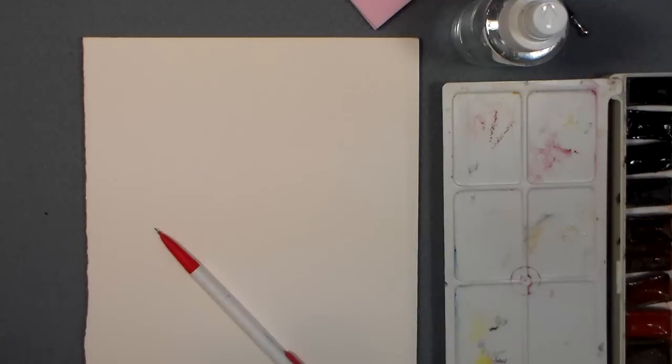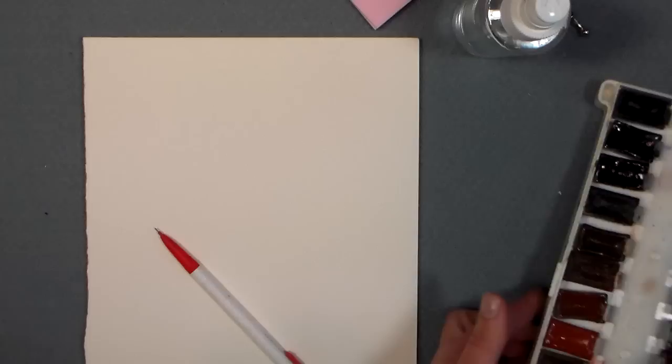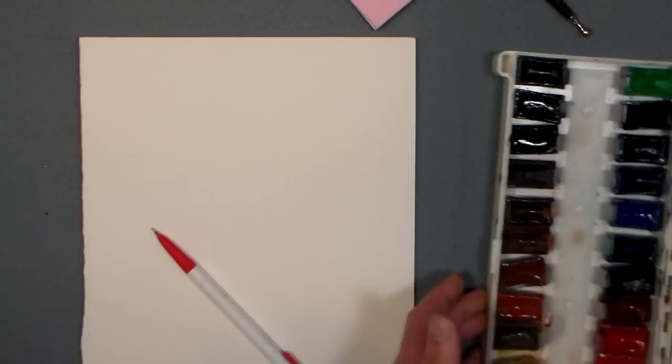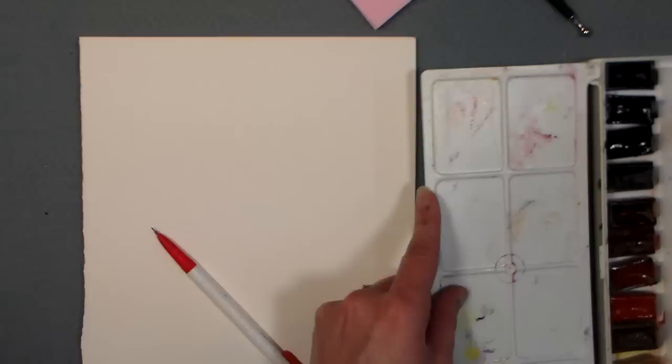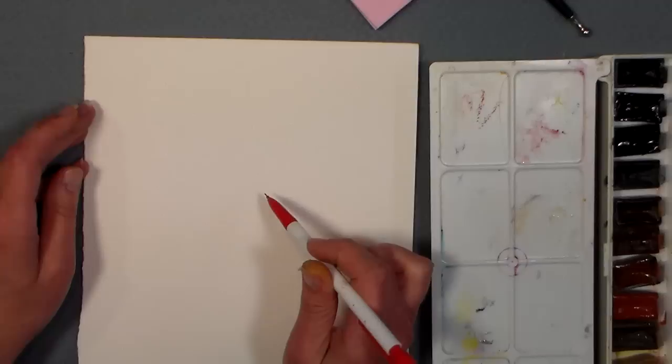Hey there, Lindsay here, the Frugal Crafter. I want to show you what I found when I was cleaning my studio today. I found this old set of Yarka watercolors and it was really hard to tell what they were from the pan, so I did a little swatch out. The colors are gorgeous and I thought, hey, I'm gonna do a tutorial with these today. I know some of my viewers use Yarka paints. I got these - they were a steal of a deal about 15 years ago. They were like $24 and they're really vivid paints. Now they're way more than that, but they do still have them available.